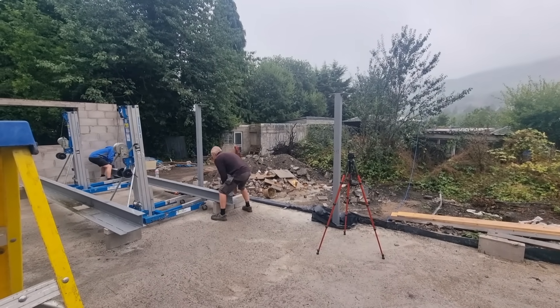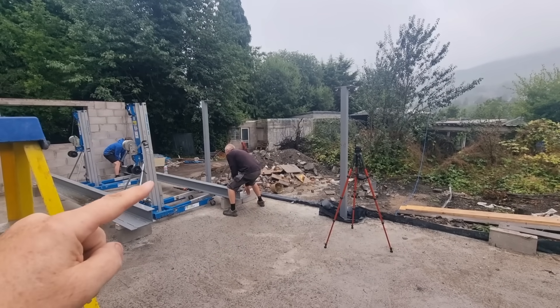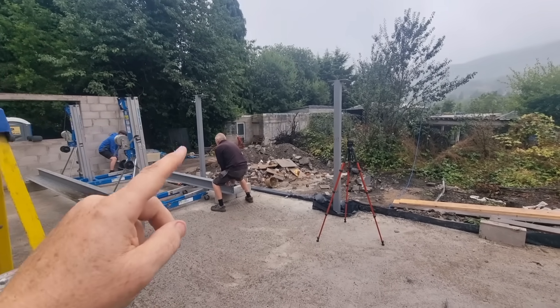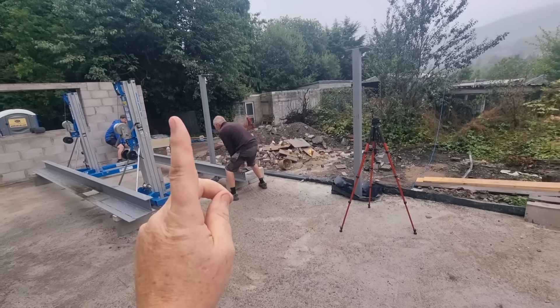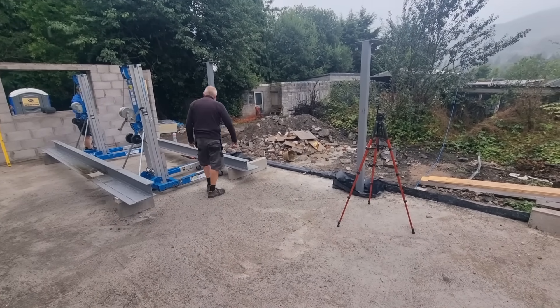We're going to put you on a time-lapse. What you'll see is us lifting this up and getting it on top - we're going to put the genies up both together, lift it up on top, and then we've got a number of screws to screw it all up. We've also got fish plates to splice them together, so you'll see all this.